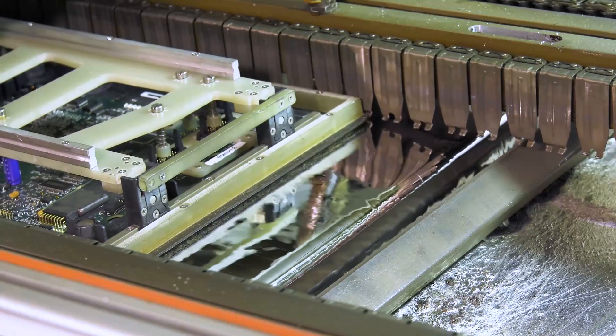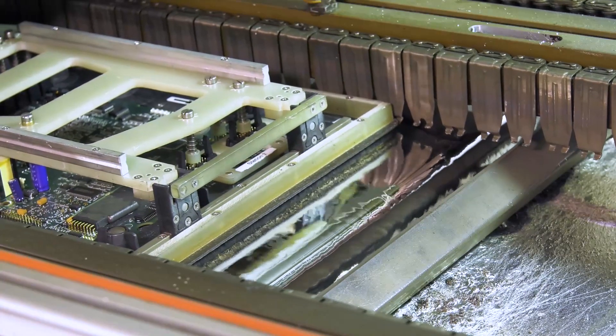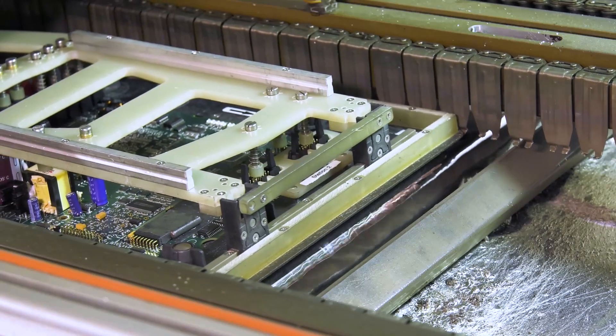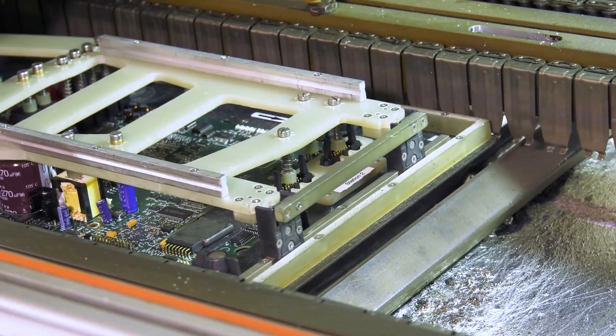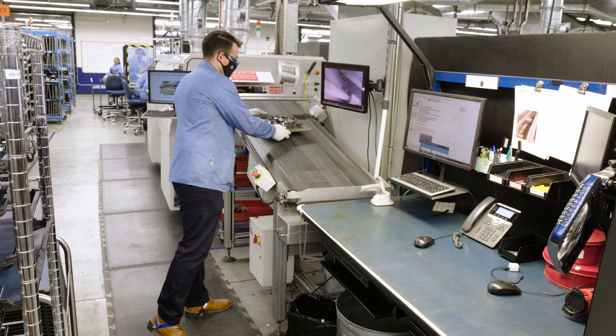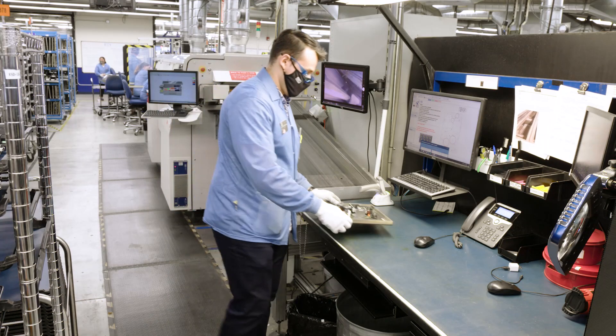In the wave solder machine, the board is pulled over the molten solder, and the solder flows up into the holes, creating a solid electrical connection. This machine holds about 1,500 pounds of molten solder, and after passing through the machine, all parts are now soldered to the board.